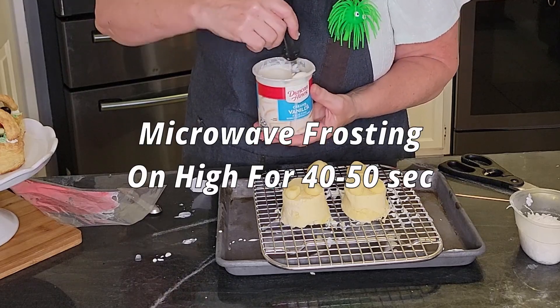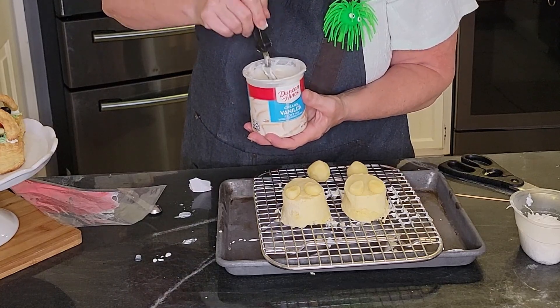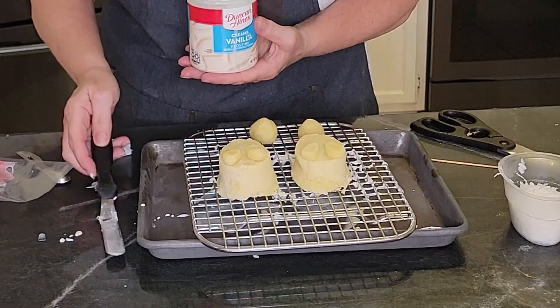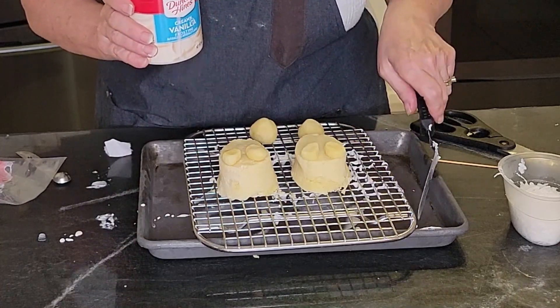40 seconds in the microwave seems to have worked really well — we've got it nice and pourable. That'll do. You can use a spoon to pour it, but I'm just going to go ahead and pour it straight on. It'll collect on the bottom.